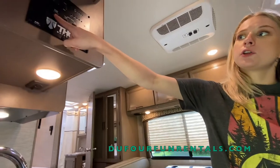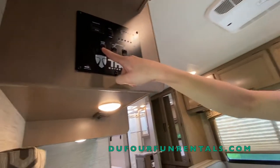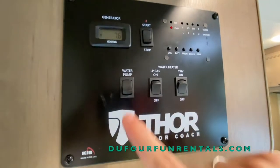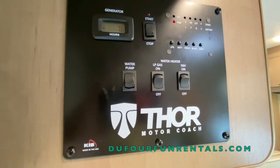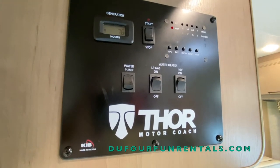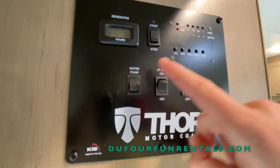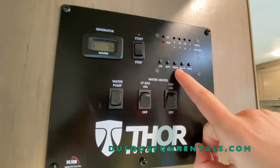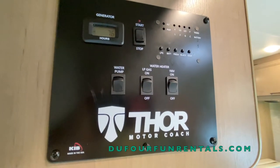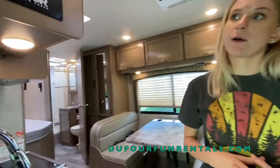Below your generator you'll see a water pump. When I turn it on I now have access to all of my water features such as my sink, shower, and toilet. What this water pump is doing is pulling water from your fresh water tank. Make sure you turn it off when you're not using water, as it is a small motor that could possibly burn out.